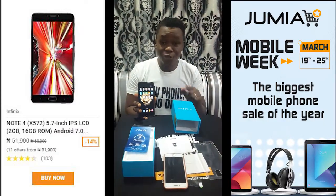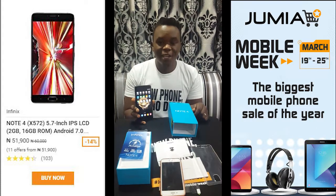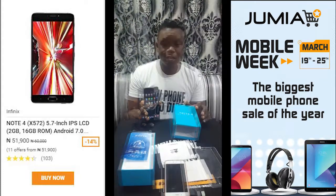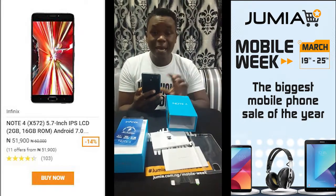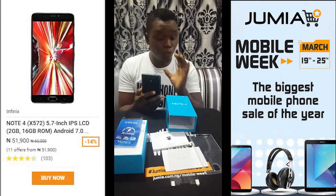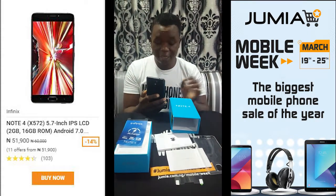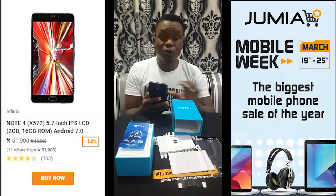So guys, if I were you I'd get this ASAP. The phone is on sale during the Jumia Mobile Week on the 19th through 25th of March. You can get it ASAP. It has a 5.7-inch full HD screen, a 13 MP rear camera with rear flash, an 8 MP front camera with front flash — can you beat that? The battery is a massive 4300 mAh and it can last all day, all night, even two days.